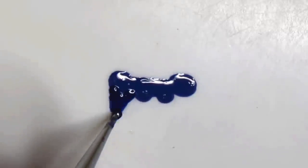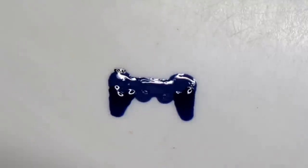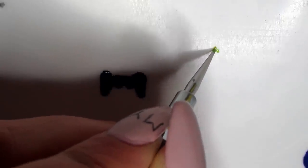Take a darker tone of the face color — here I'm using a darker blue — and make some handles. With the pin or the small dotting tool, make two really thin black lines on either side of the top.